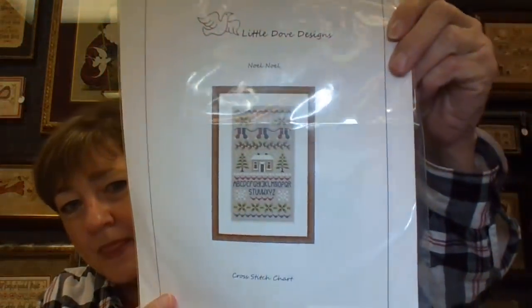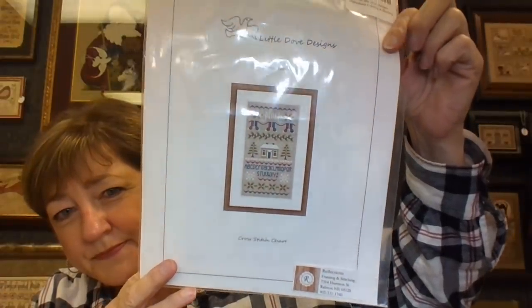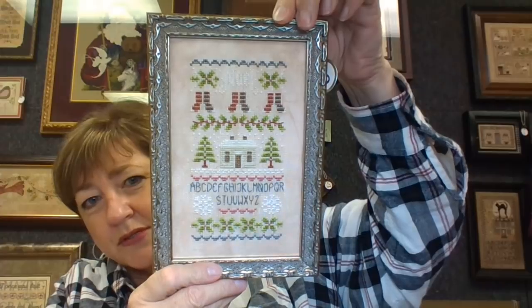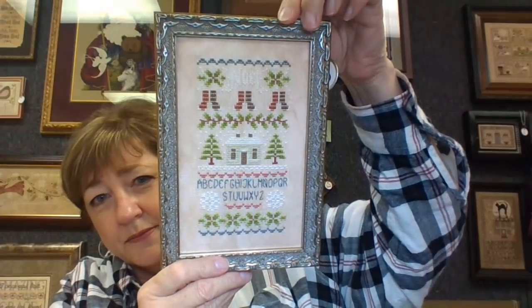I have one piece from the wall I was going to show you. Last time I showed you the new Christmas chart from Little Dove Designs, and this is an older one from Little Dove. It's also a Christmas chart called Noel Noel. I believe this is either stitched on truffle or earthen — I'm leaning towards earthen. It's a 32 count. Connie stitched it up for the shop. It's just a sweet little piece.